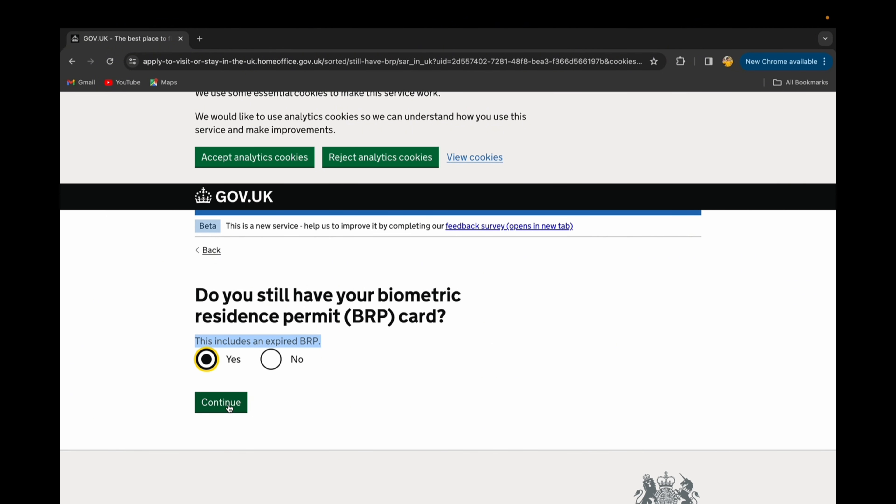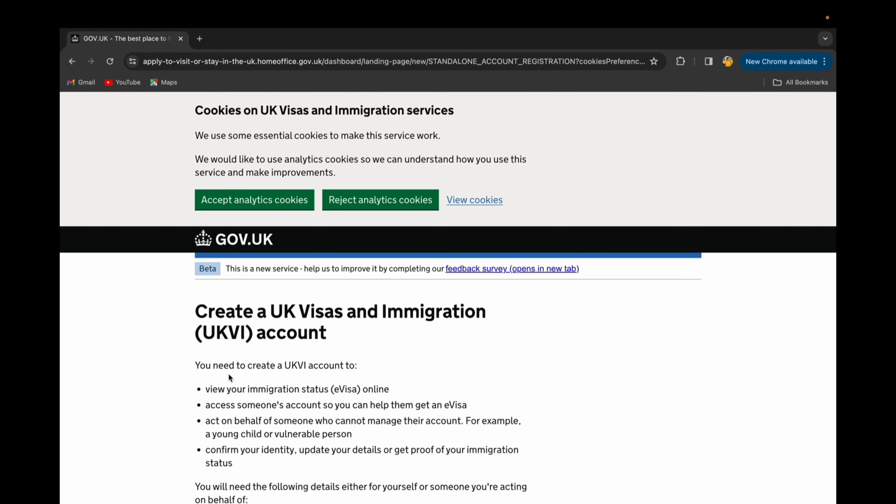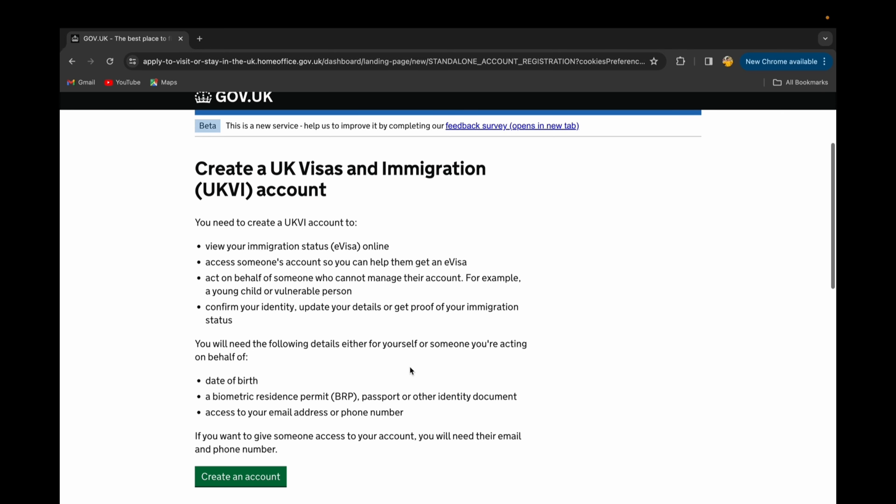If you have an expired BRP you can say yes; if not, say no. I have my expired BRP from the previous one, so I'll press yes and continue. The next step asks: 'Is your Biometric Residence Permit BRP valid?' If it's valid, say yes. If not, you can say it expired less than a year ago or expired before a year ago. My BRP hasn't expired yet, so I'll select yes and continue.